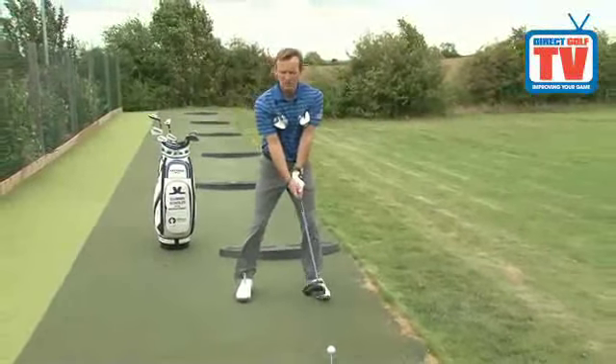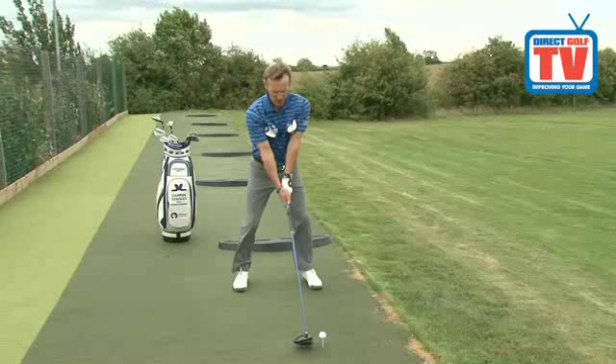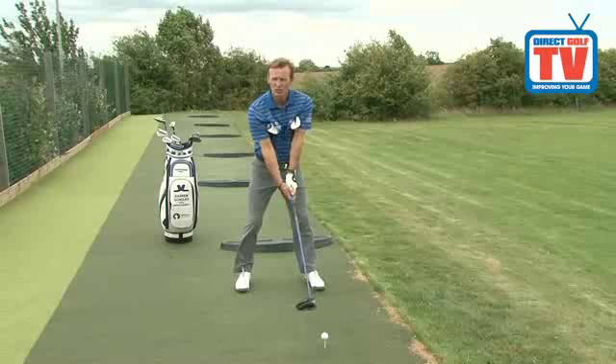So when you take your first move, this is going to teach you the feeling of taking the club, your arms and your body in a synchronized move away from the ball for a nice smooth start to your golf swing.